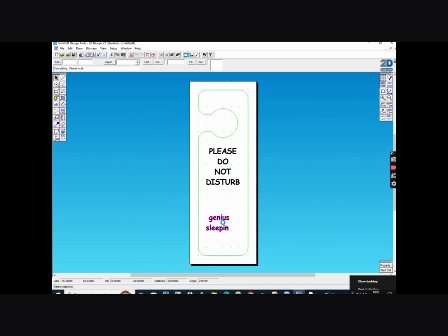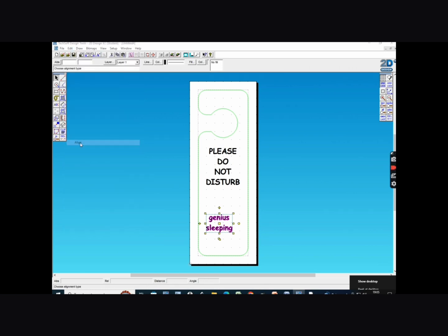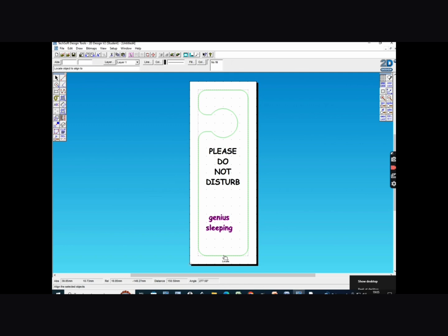The next thing is to line the text up so it's centered. Whilst it's still selected, click on edit at the top, then align and center vertically. Then all you need to do is click on one of the lines on the actual outline and it will center the writing for you. And there you go, you're now ready to laser cut.